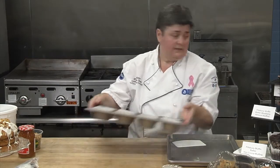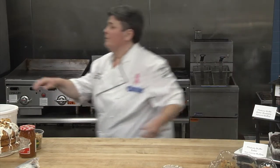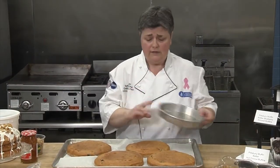We're going to go ahead and put these in the oven. The next recipe we're going to share with you today is our stack cake. With that same one tube of batter, we made three cake rounds.